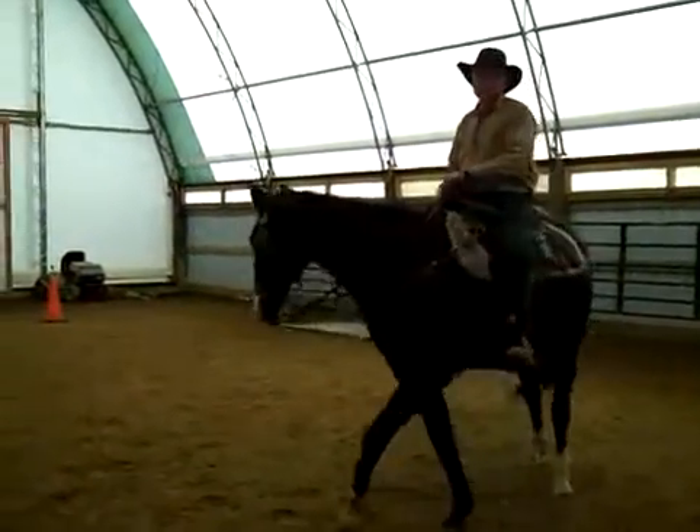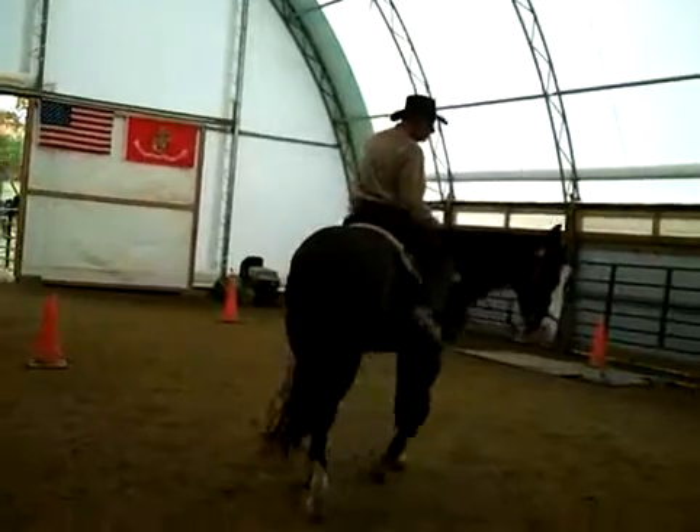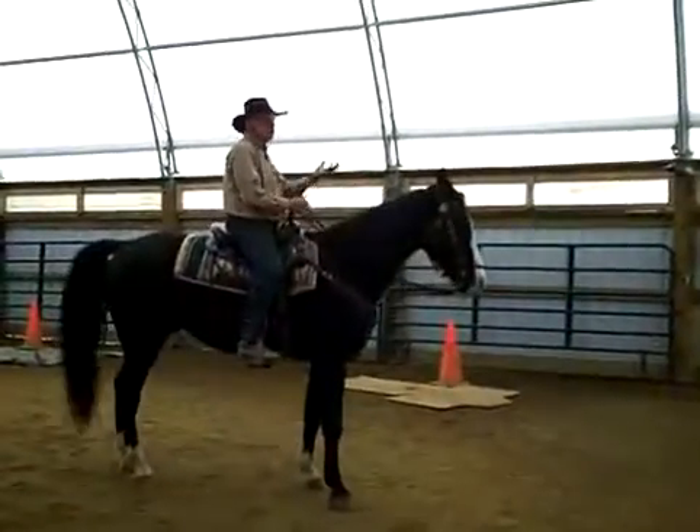I'm telling him I just don't want to turn once — I want to just keep turning. So I'm encouraging him to keep going in a circle. Once I stop riding and I relax and relax my reins, he's done.